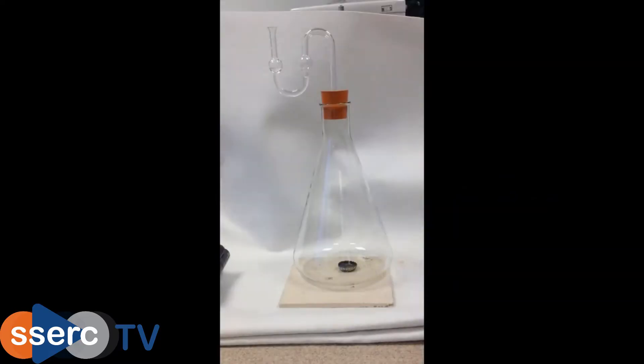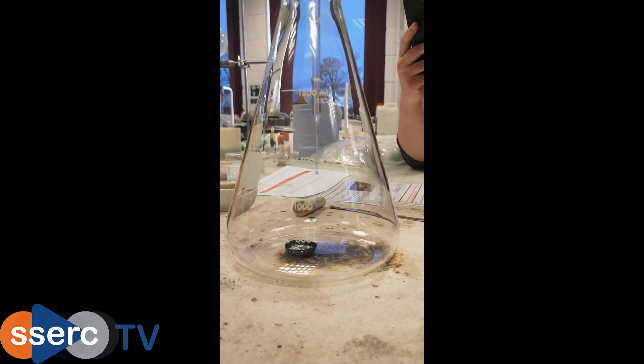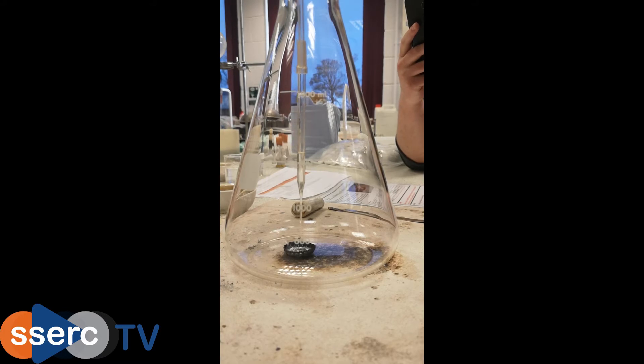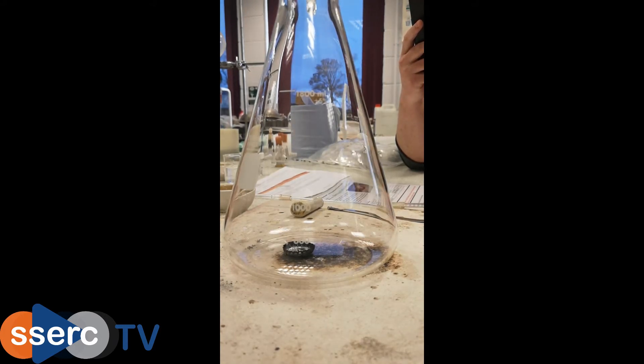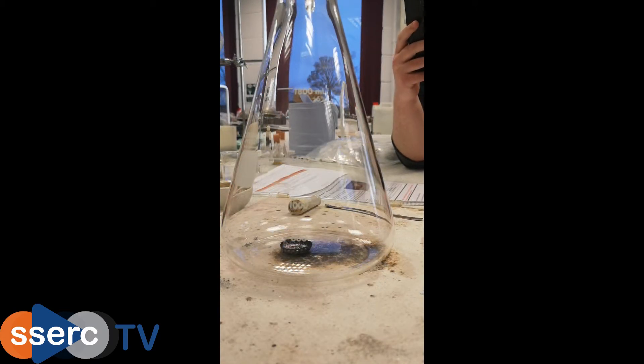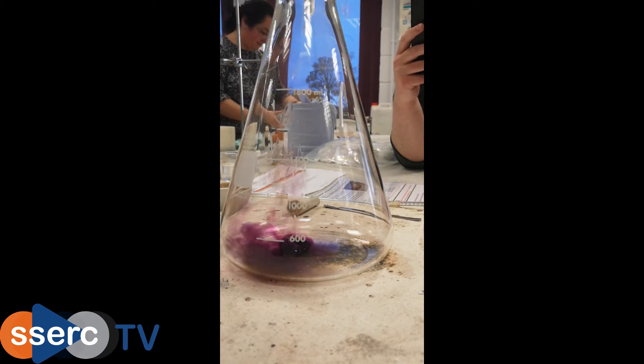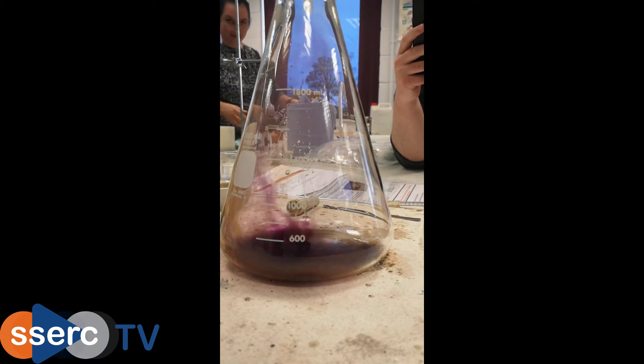If you don't have access to a fume cupboard you can use a large flask instead. The aluminium-iodine mixture in this case is put in a bottle top and this is placed in the bottom of a large flask. A drop or two of water is added and then a bung with a fermentation lock containing sodium thiosulfate is put in the top. This prevents the release of any iodine fumes into the room. Once again you see the purple fumes of iodine as the reaction proceeds.